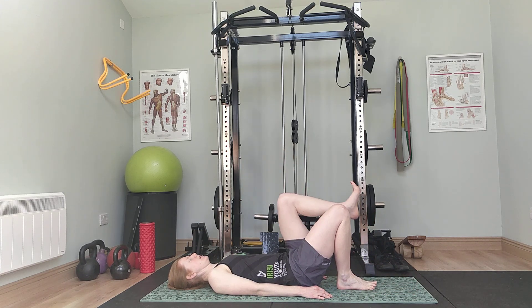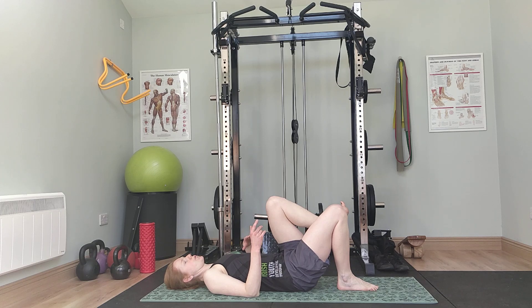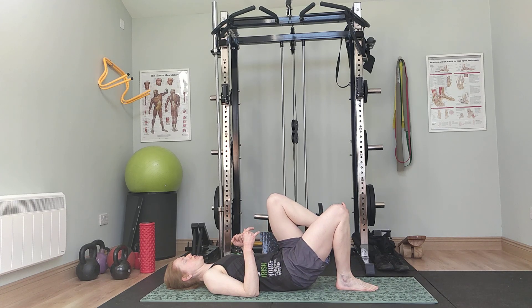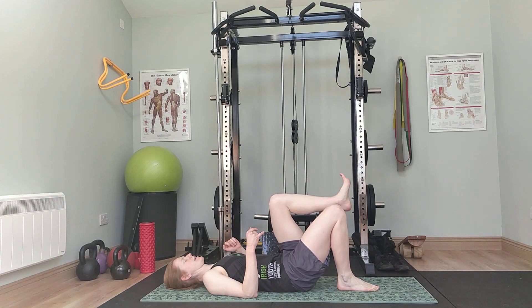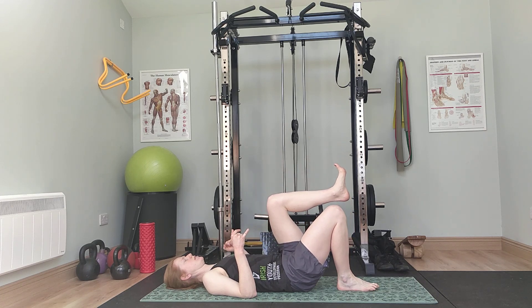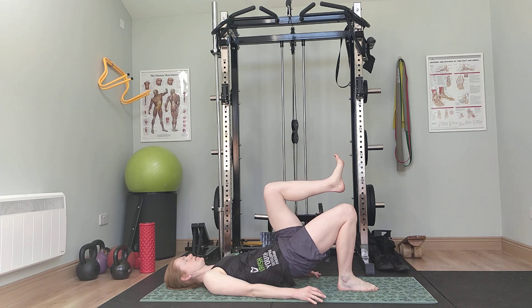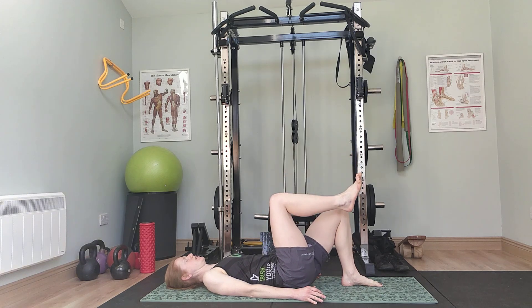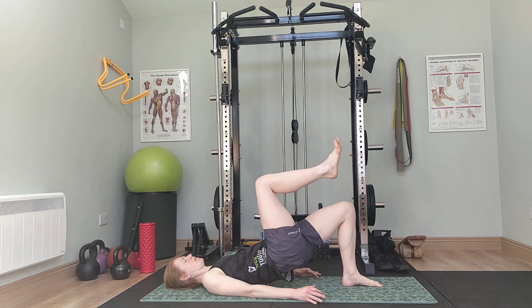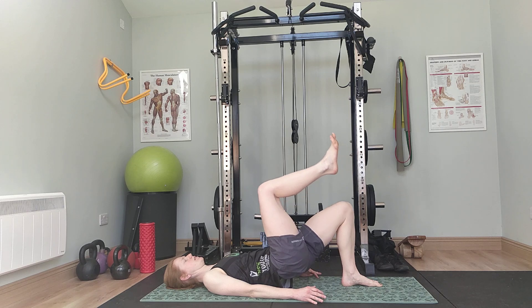Into single leg glute bridge. Remember to try and squeeze that toe on the way up — it will really help get your glutes. You can also come off the heel a little bit, into the ball of the foot, then push up. Six reps: one, two, three, four, five, six. Other side: one, two, three, four, five, six.